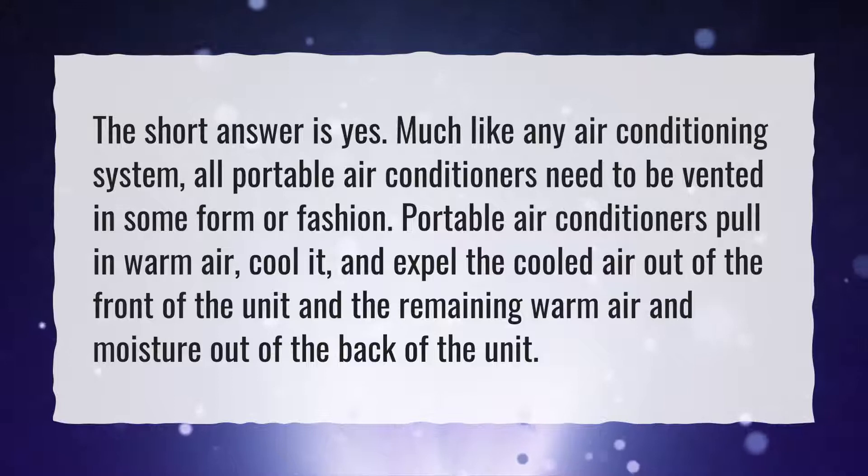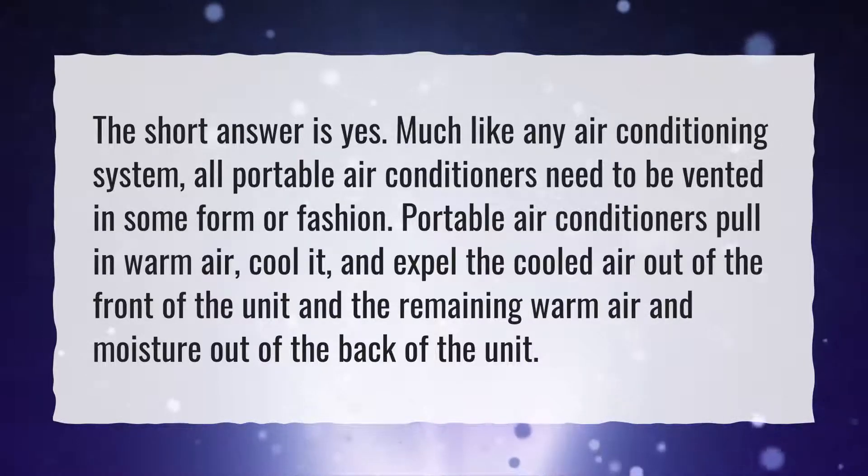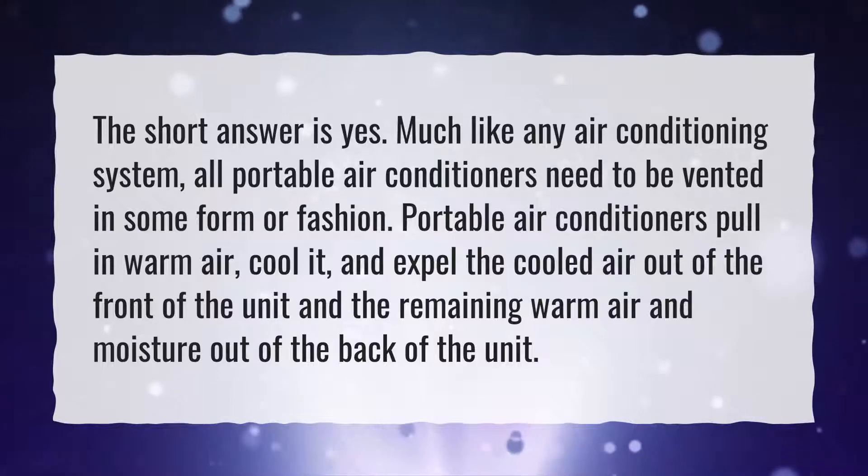Portable air conditioners pull in warm air, cool it, and expel the cooled air out of the front of the unit and the remaining warm air and moisture out of the back of the unit.